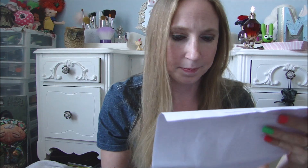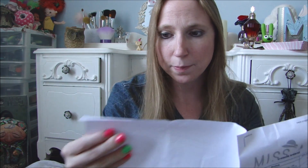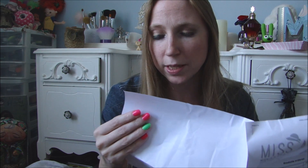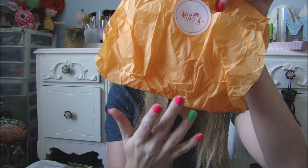I spent $8, and then with shipping my total came to $11.95, because their shipping cost is $3.95, which is not bad as far as shipping costs go. So without further ado, I'm going to get into what I got. They always package everything really nicely, make sure nothing breaks, and they use this pretty orange tissue paper and bubble wrap and all that good stuff.